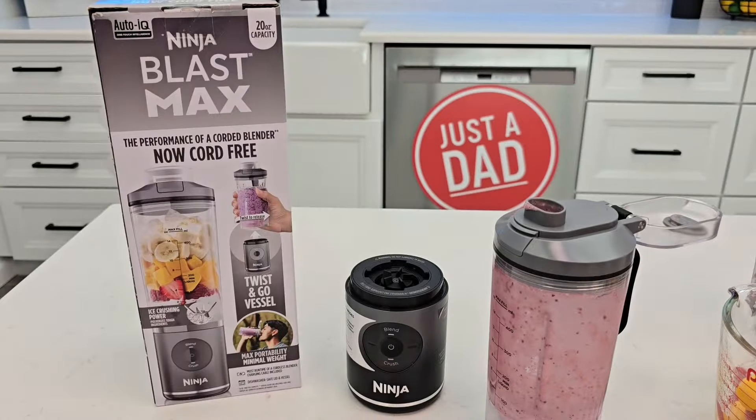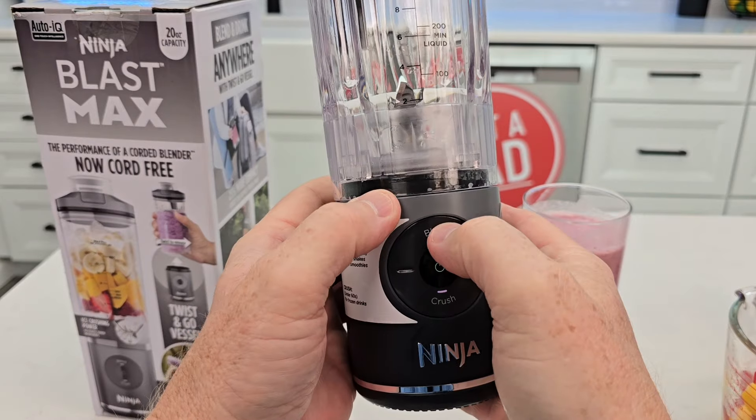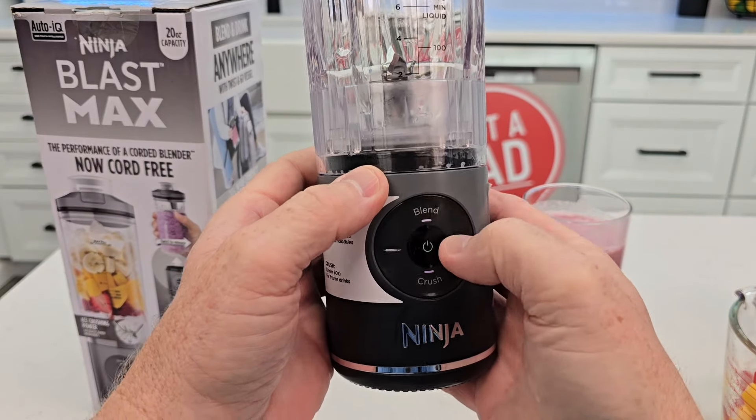Cleanup is super simple. Just put a little bit of soap in there, hit the blend button, and it blends — it'll stop automatically within 30 seconds, but you can stop it early. Then just rinse it all out. They do give you a nice little booklet with information and some recipes on the back.